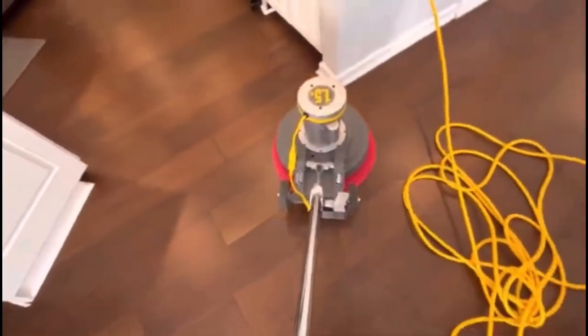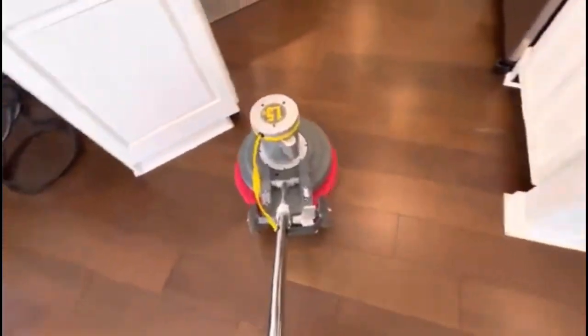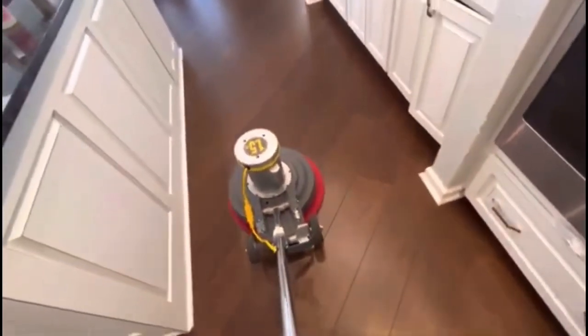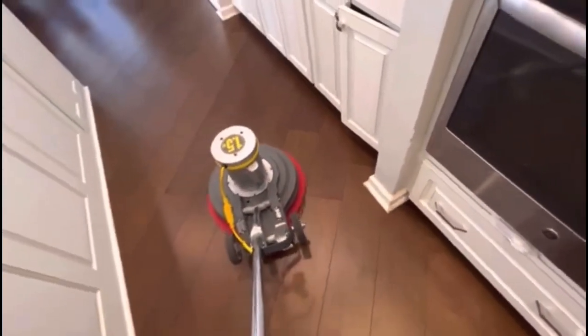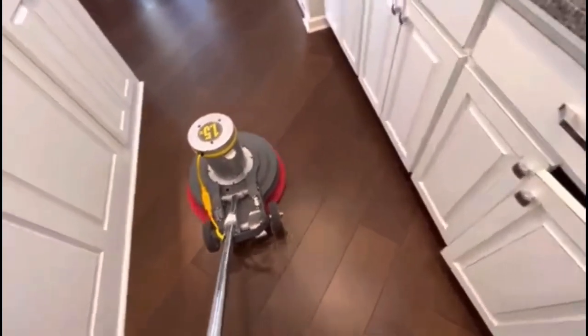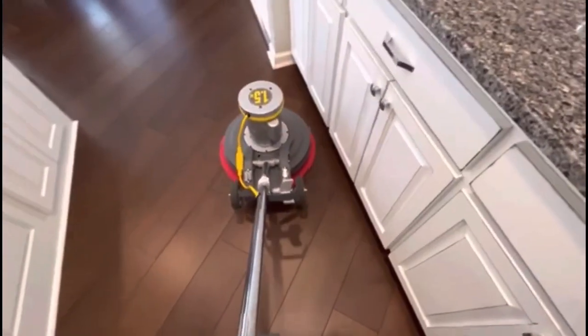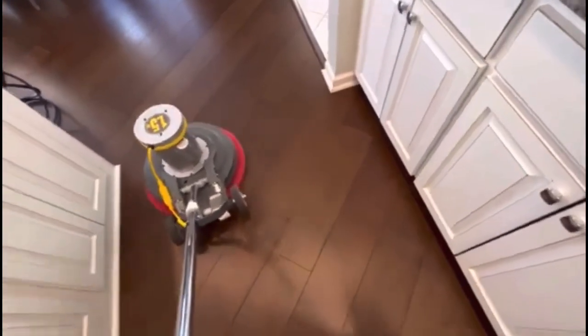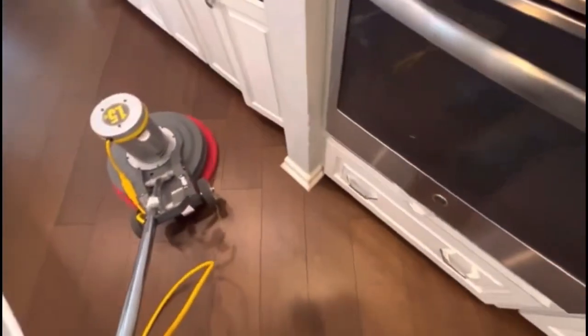In total, the area — kitchen and living room traffic areas — is probably around 1,000 to 1,400 square feet. The whole job, including vacuuming, mopping, and running both machines, took probably 30 to 45 minutes. It doesn't take very long.